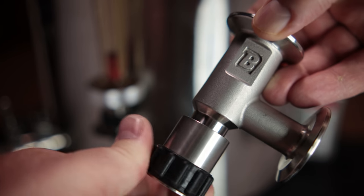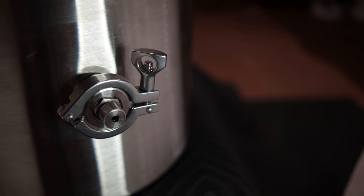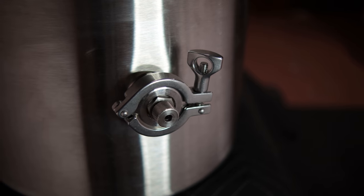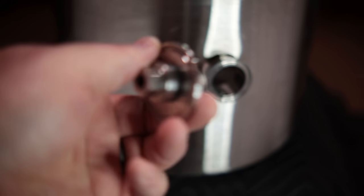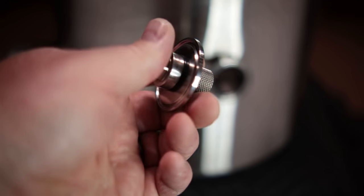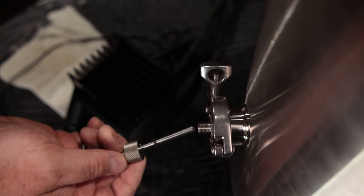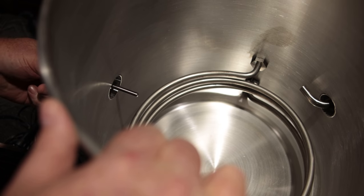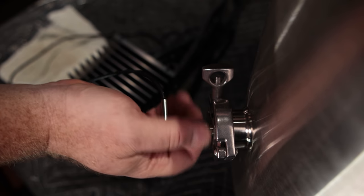I hadn't seen any of these before, so they sent me two of the new tri-clamp linear flow valves. There is also a third port for the temperature probe from the Blichmann Brew Commander — it's like an O-ring type setup for the Brew Commander probe. They actually sent a tri-clamp fitting with an opening in it so you can thread that in and tighten down the nut to make a watertight connection.